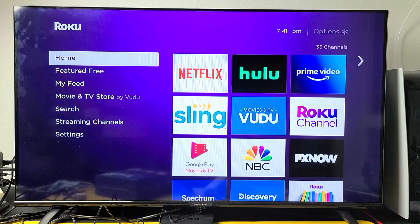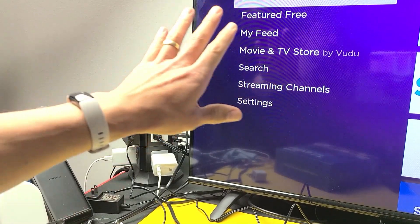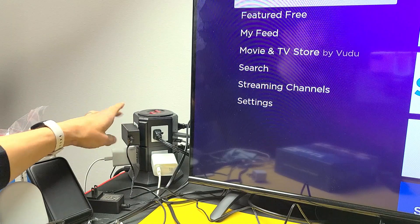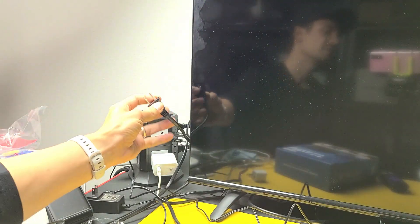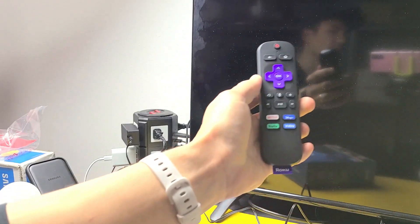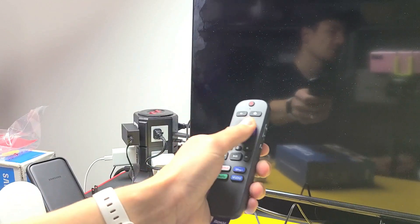If it's still there, we're going to go to the next possible solution. Make sure your TV is on and you're on the Roku home screen. What we're going to do is unplug the power to the TV — go ahead and pull the power. Wait 20 seconds, then plug it back in, turn on the TV, and see if your Roku Ultra LT is working correctly. If you still have a black flashing screen, we're going to go to the next step.